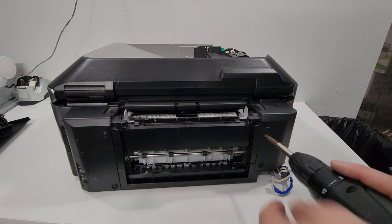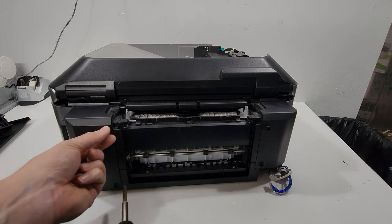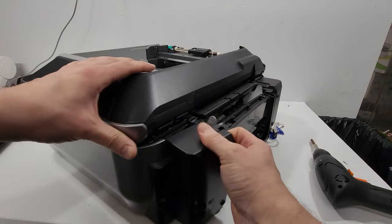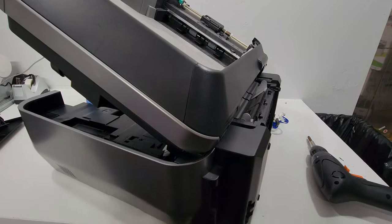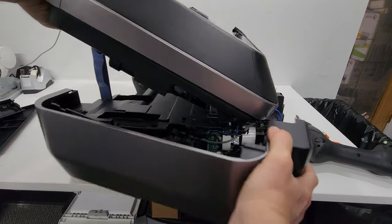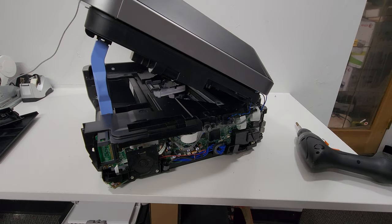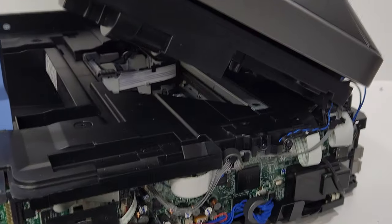Now we're going to remove the side panels. There are four screws in the back — two here and two over here. Make sure you have all the plugs out. I'm just going to pull it off from the top, and these just pop off like so. This side has the main board of the printer.